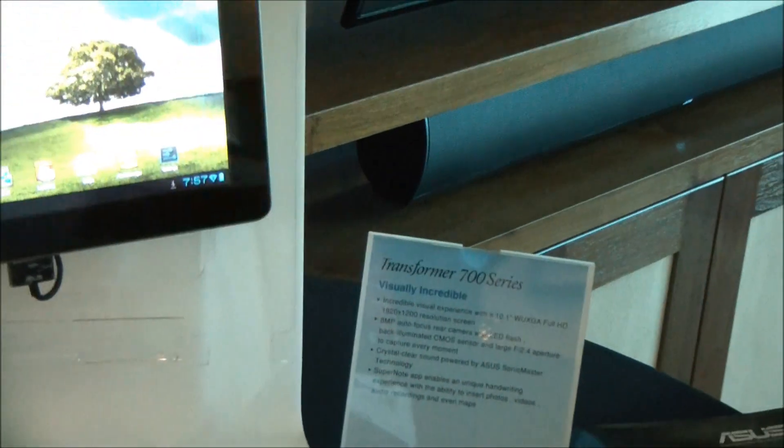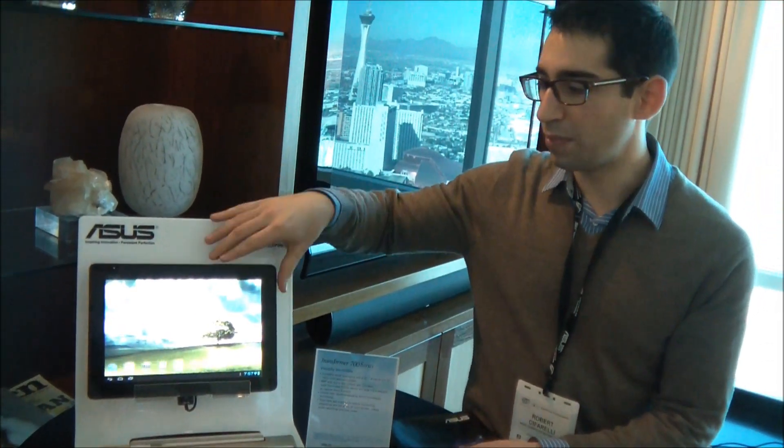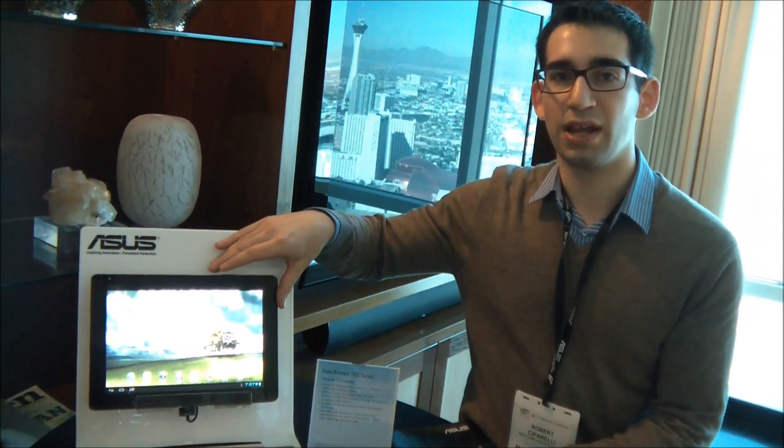So definitely look out for the Transformer 700. It's going to be a little bit more expensive, coming out in a few months, but a nice update with that HD screen.